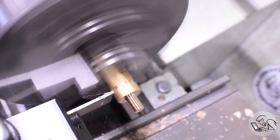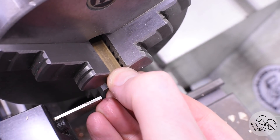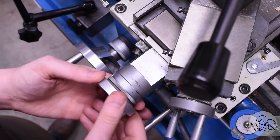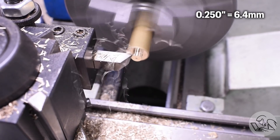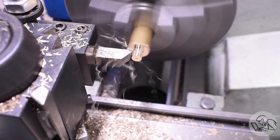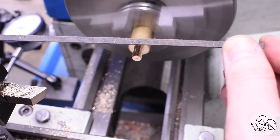I'll go in part way and deburr the backside with a file to make them more pleasant to handle, and part off the first one. Now the cool thing about brass is that it's very easy to cut - for the next three, since this is brass you can cut pretty much infinite depth of cut on even a small lathe like this. Just turn that cross slide right to the final dimension and mow it right down. It's like a 250 thou depth of cut - very exciting for a hobbyist. Then thread, deburr, part - and we're done with the plugs.